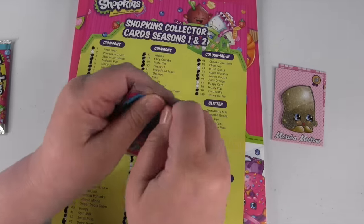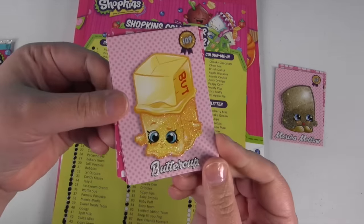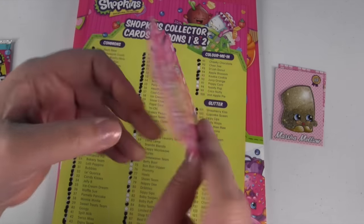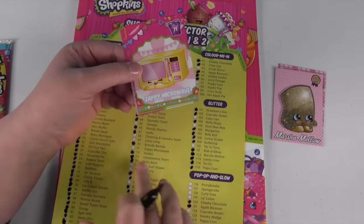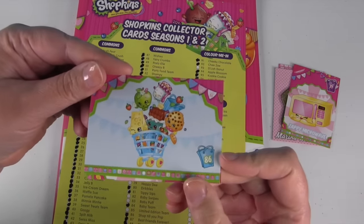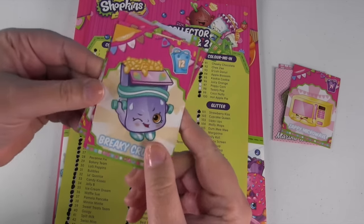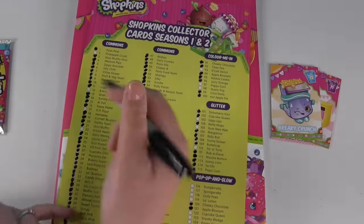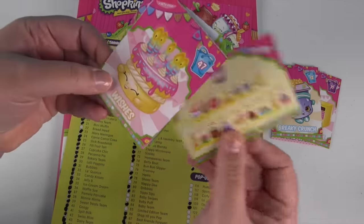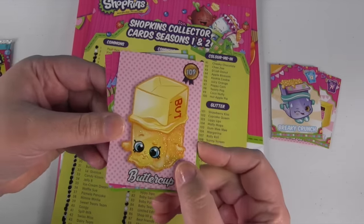Another pack — another glitter one! This is Buttercup, and I already have Buttercup. Zappy Microwave — that's one we need, awesome! Here's the shopping cart, it's called Shop Till You Pop on the checklist — that's pretty funny. We have Breaky Crunch — we need Breaky Crunch, so we're going to mark that one. The Bakery Collection, Wishes, Windy Washer, and then back to Buttercup.